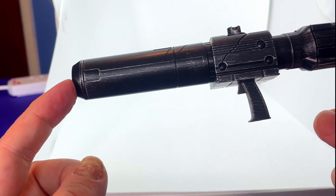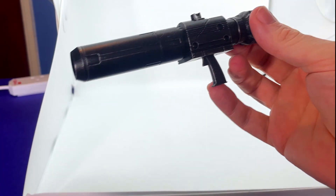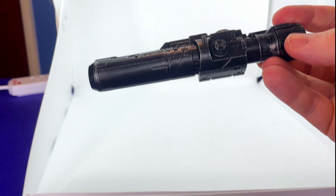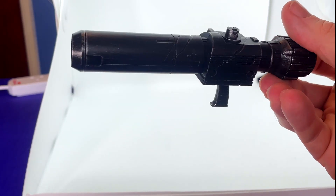His ion cannon — this is the bit I'm most interested in — looks tremendous. You can have him holding it, or this bit comes out and it goes onto his arm, which is the traditional Megatron setup. That looks really smart; the paintwork on it is brilliant, the weathering looks superb. Love it.